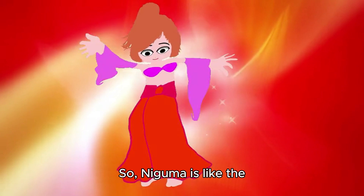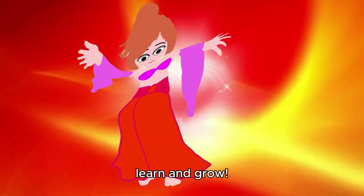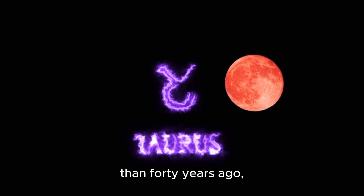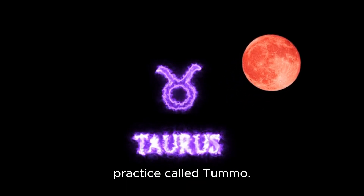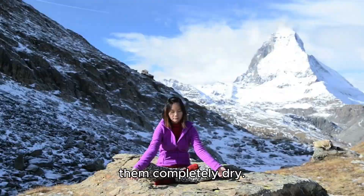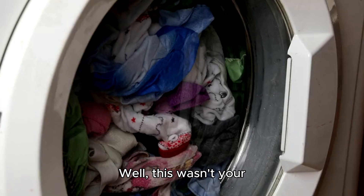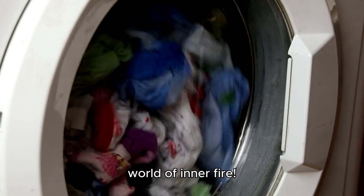Niguma is like the superhero Yogini from ancient times, spreading joy and wisdom for everyone to learn and grow. Tummo and Tantra - more than 40 years ago, people were talking about this super ancient practice called Tummo. It was like a magical yoga where Buddhists sat in the snow with wet sheets and made them completely dry - an adventure into the world of inner fire.